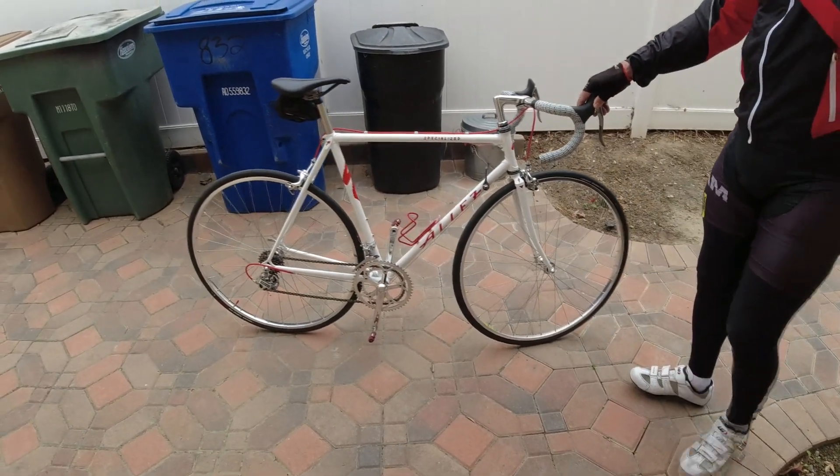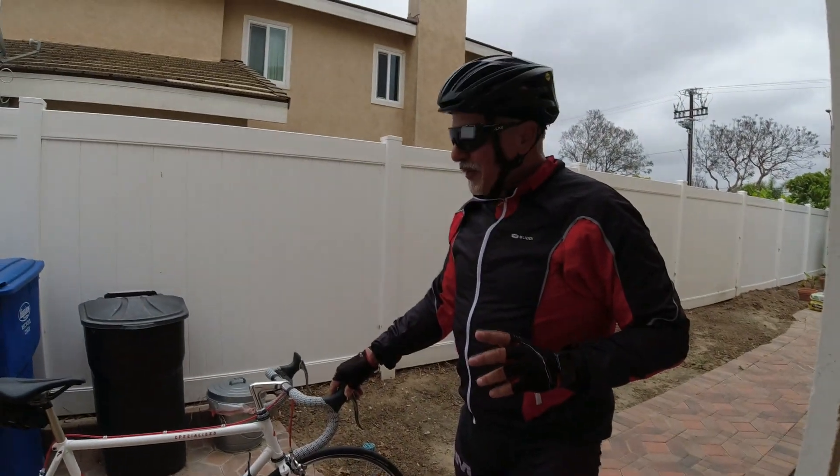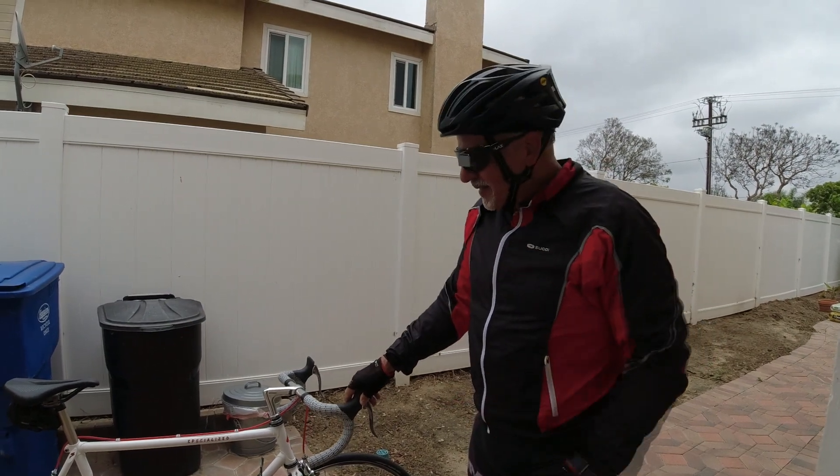It's my size — 54cm. Just being able to find it in my size is the challenge, because you can find tiny bikes or super big frames, but you can't find these mid-sizes.